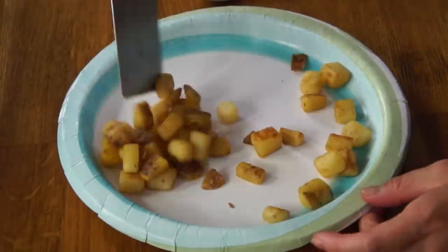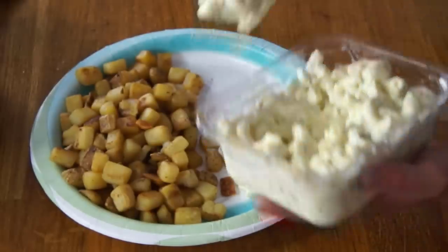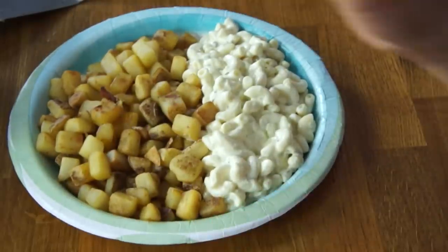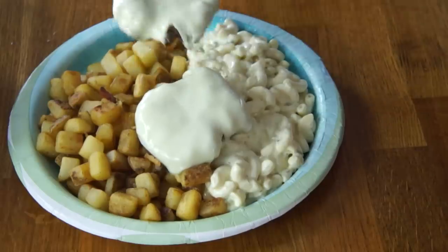We are now ready to assemble the garbage plate. Grab yourself a paper plate. I'm going to fill half of this plate up with some home fries. On the other side I'm going to add macaroni salad, which has mayo, relish, and some red pepper in there. Now I have my carb base, and we're going to add the two hamburger patties right over the top, with the melted American cheese.